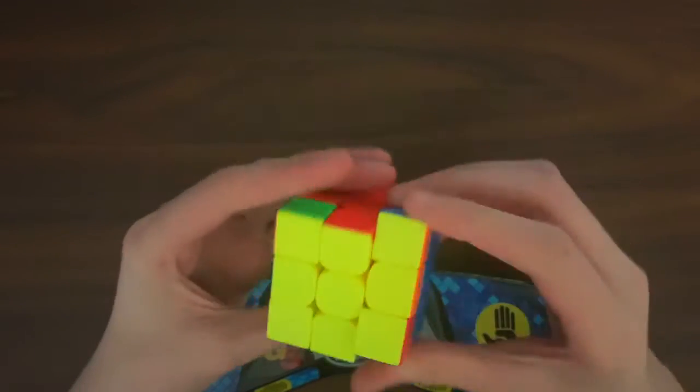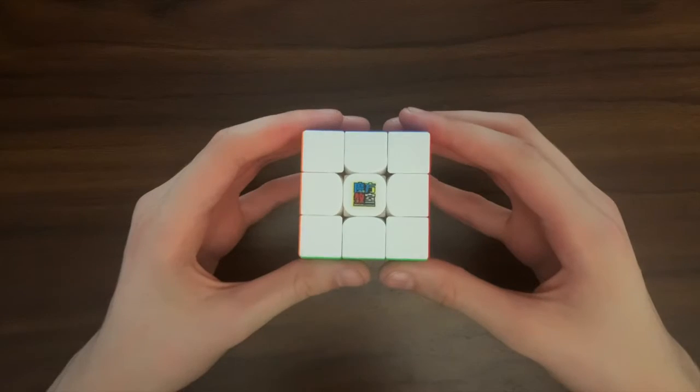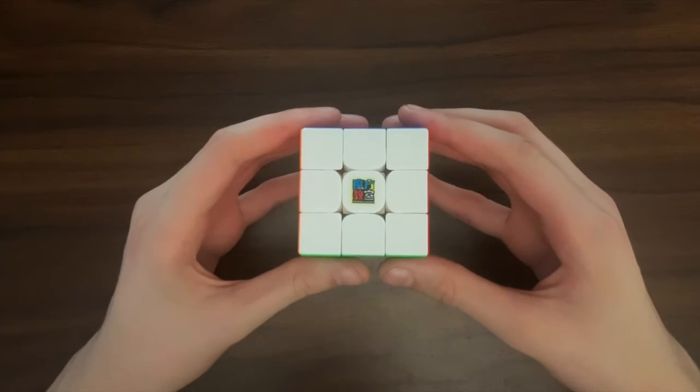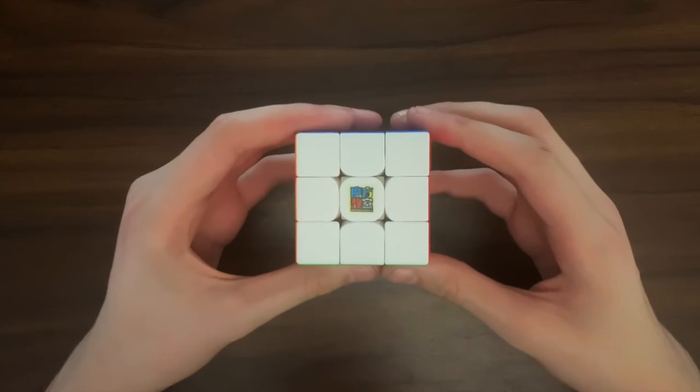Out of the box, this cube has a fairly large amount of spring noise, as well as a small coating of factory lube. I feel that in 2022, most cubes would come out of the factory with a fair amount of piece lube and dampened spring noise.